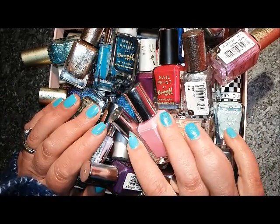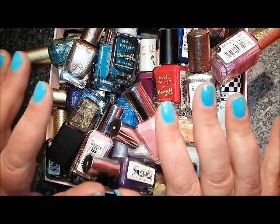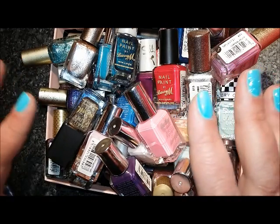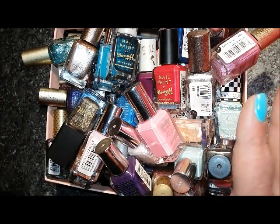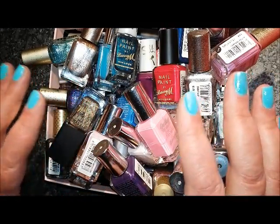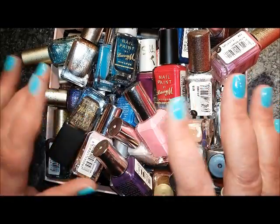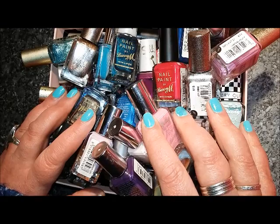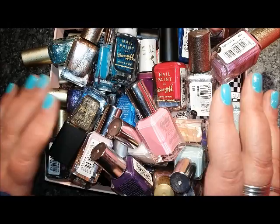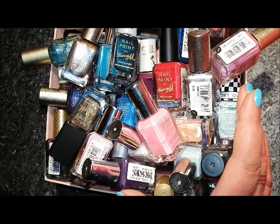Hi everyone, it's Claire back again and this is going to have to be a quick one because I haven't got a lot of footage data left on my camera. Short introduction though: Barry M is a brand that is close to my heart. It's a homegrown, very affordable mainstream brand that you can pick up on the high street in most places, and it's a brand that really helped me to start my collecting addiction.